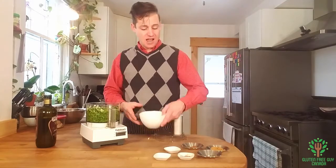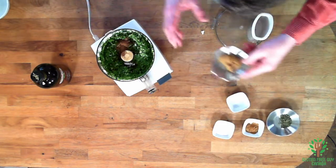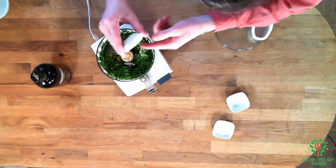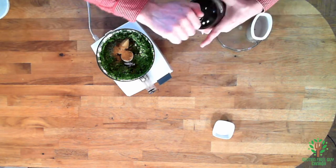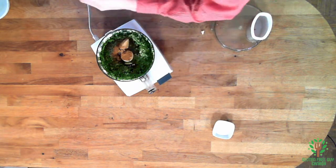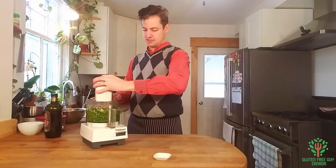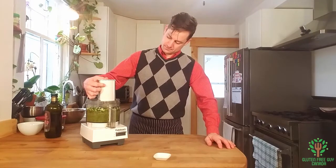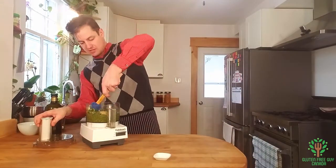Next I'm going to be adding everything else: lime juice, allspice, brown sugar, thyme, cinnamon, and a little bit of olive oil. I'm going to wait on the salt. Let me put that last piece of garlic in there, then grab my spatula and just wipe down the edges quickly.